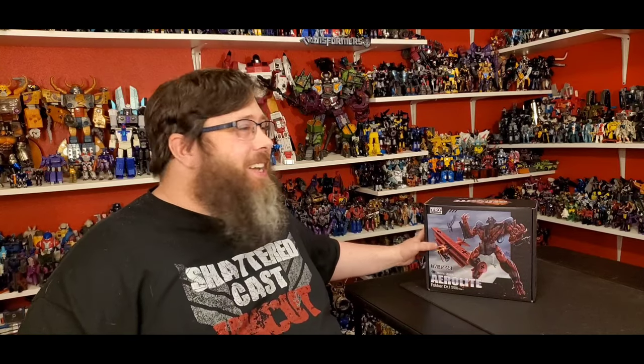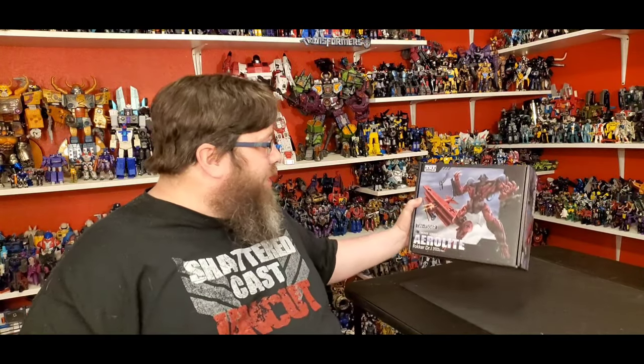Hey there everybody, how y'all doing? Thanks for coming back as always, I appreciate it. I really hope y'all are having a wonderful day or night. Welcome back to my channel, I'm Deluxe. Let's do another Transformer review — why not?